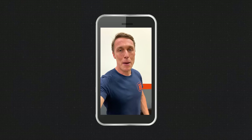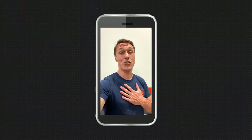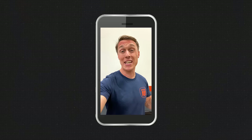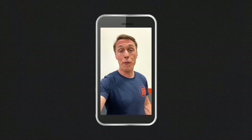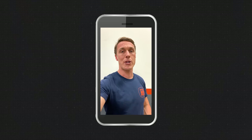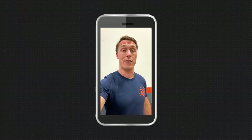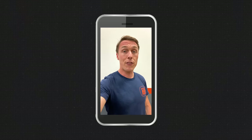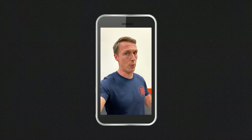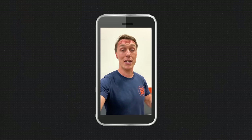Thanks for watching this episode of the Shop Manual. I hope you enjoyed it and learned something. It's a huge privilege to be able to teach people about motorcycles so they can understand and work on them better. The Shop Manual is produced with funds when people like you make a purchase at RevZilla, so if you want to support the Shop Manual, support RevZilla. For more motorcycle content, written reviews, and news, head over to Common Tread where we're constantly publishing new content.